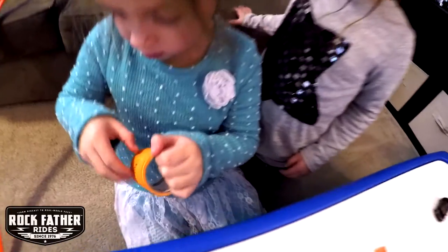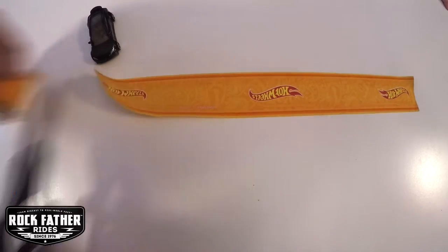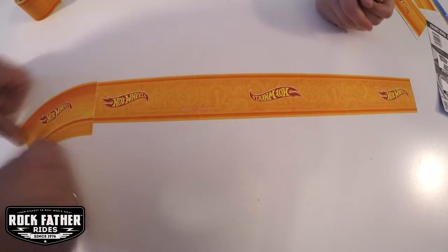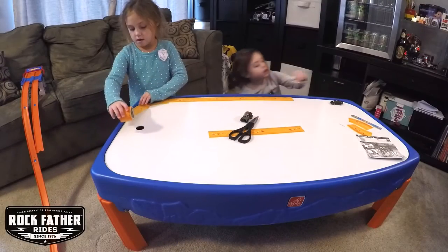So let's check this out. It's no secret that we're a big Hot Wheels house and the Rock Daughters are very well versed in the art of building with the orange track. By adding Hot Wheels Play Tape into the mix, this adds a new level of creativity to that building by allowing the kids to put track where they otherwise wouldn't.